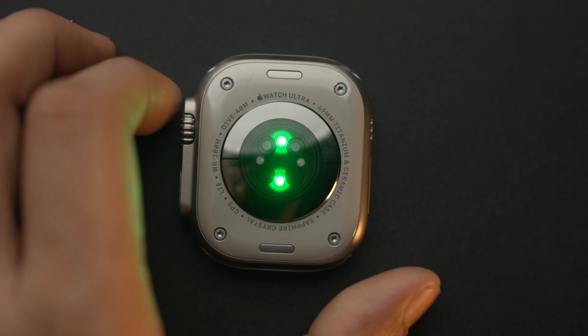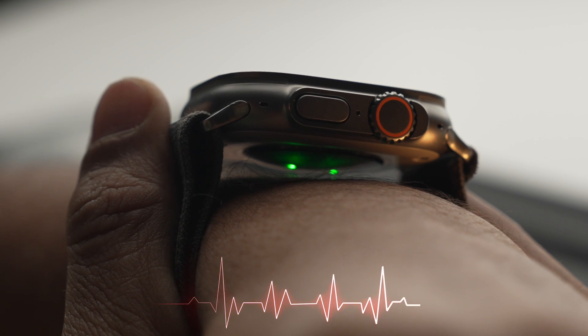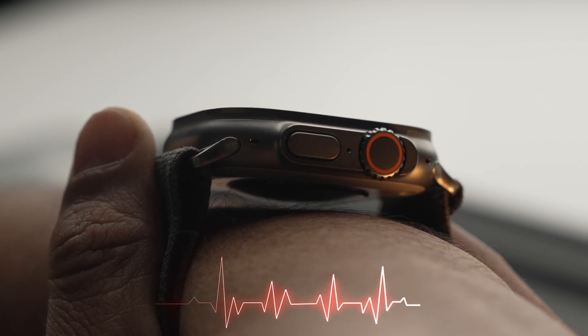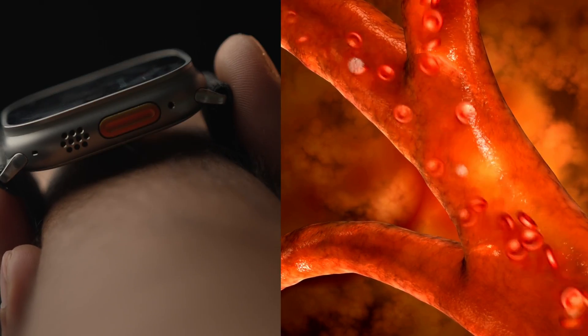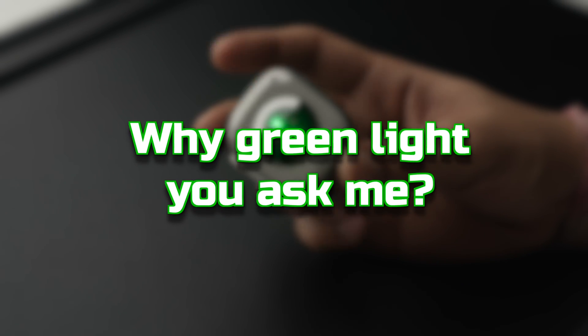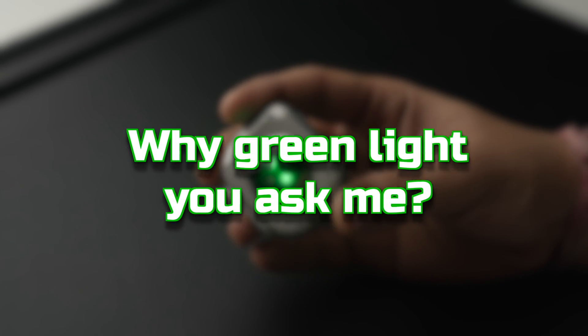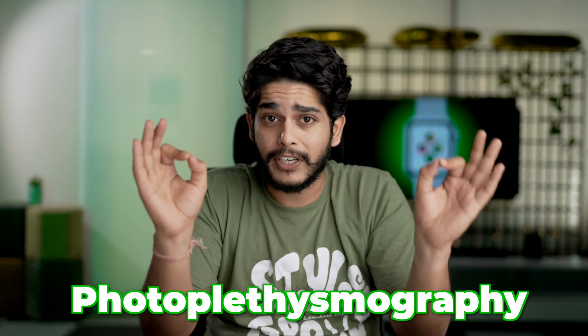The green light at the back of the Apple Watch is basically an optical heart sensor which analyzes your blood flow to measure your heart rate. It uses green LED lights and light-sensitive photodiodes to calculate how much blood is flowing through your wrist. Now you must be wondering why only green light — not red, orange, yellow, or blue — and that is because of a phenomenon called photoplethysmography.